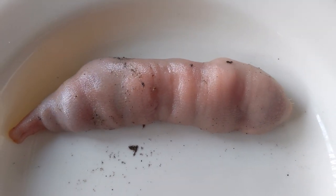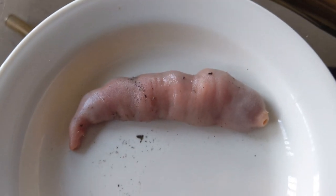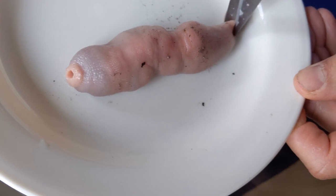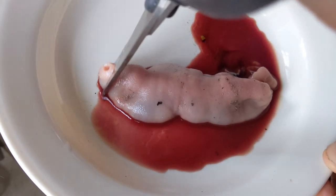This guy is still very much alive, so I will hopefully make it quick and painless. The way you process these, you just have to cut the ends off. Sorry buddy, thank you.